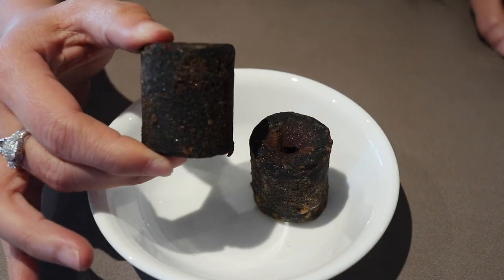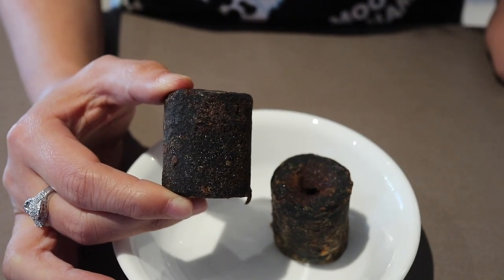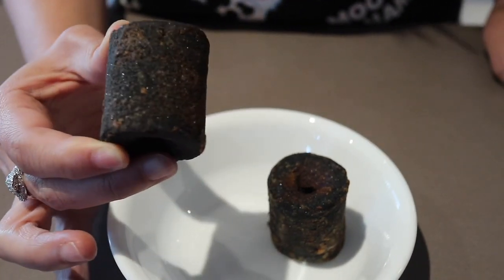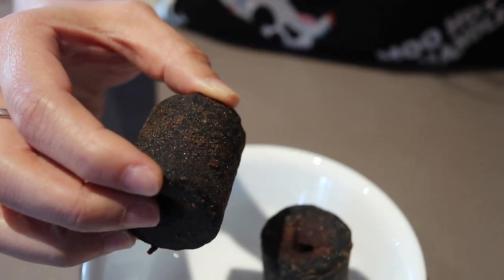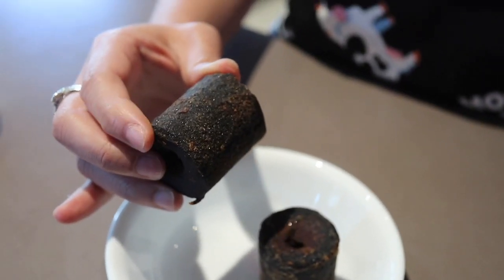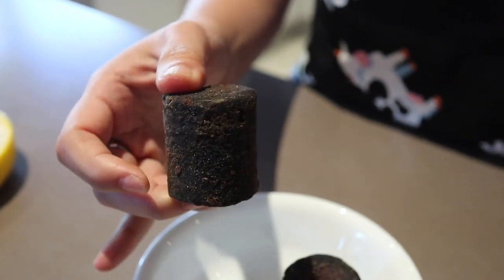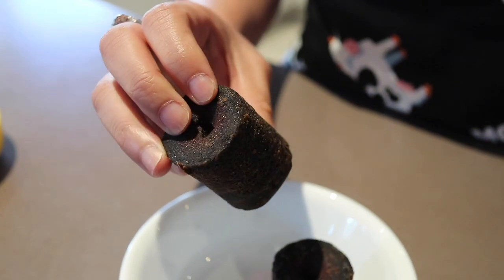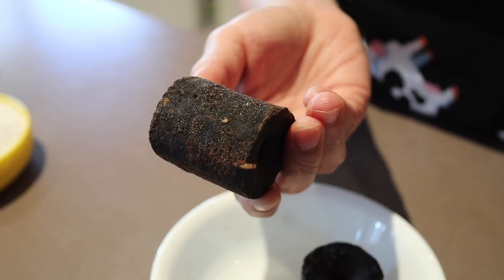Let's go through what this palm sugar actually is. Palm sugar originates from the sap of a flower bud of a coconut palm tree. Its original colour is not brown — it's actually a whitish liquid taken out from the flower bud. However, the sap is boiled until it thickens and poured into bamboo tubes, hence its cylindrical block shape.